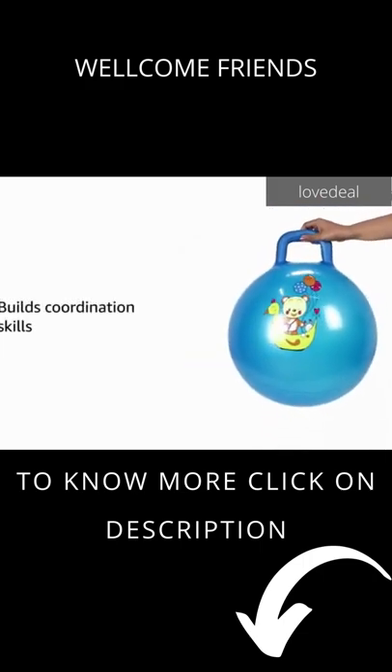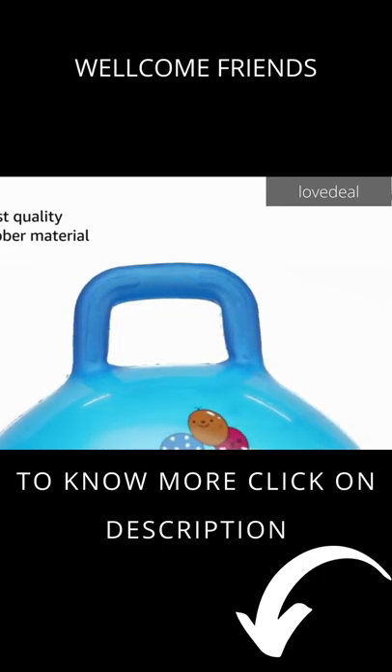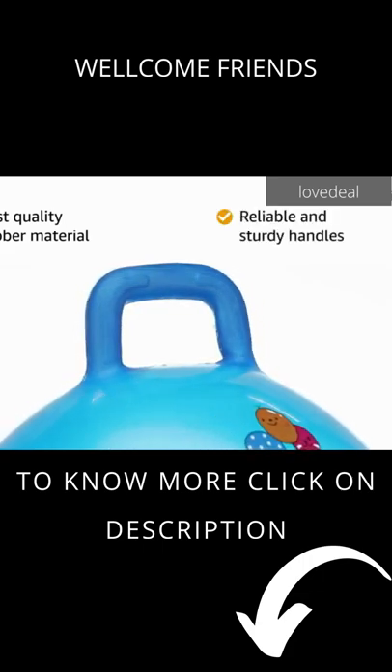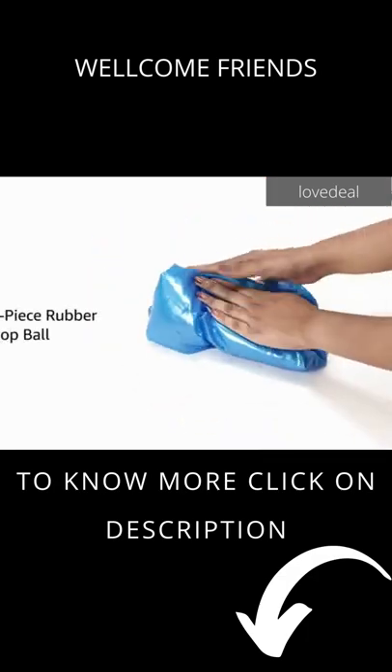It helps in building coordination skills. Made of best quality rubber material, this play toy has reliable and sturdy handles to grab. Inside the box you will find one piece rubber hop ball.